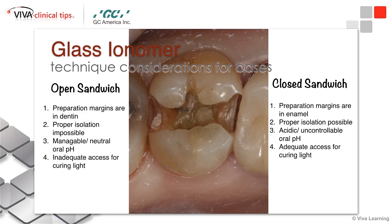Closed sandwich — remember, that's the dentin replacement where you're sealing all of the exposed CAVO surface margin in composite. This would be the choice if your preparation is completely in enamel, because composite reliably bonds to enamel very well. If you can isolate the tooth well, dry it reasonably well, and get a reliable bond with your dentin bonding agent and composite resin, closed sandwich is a great way to go.